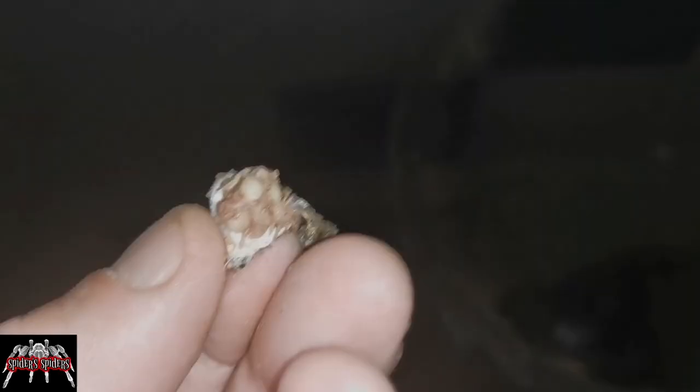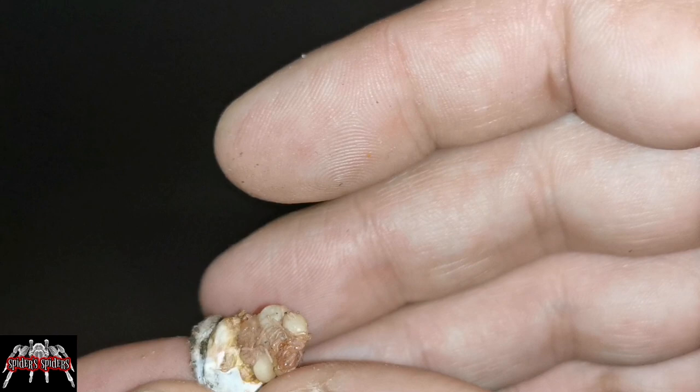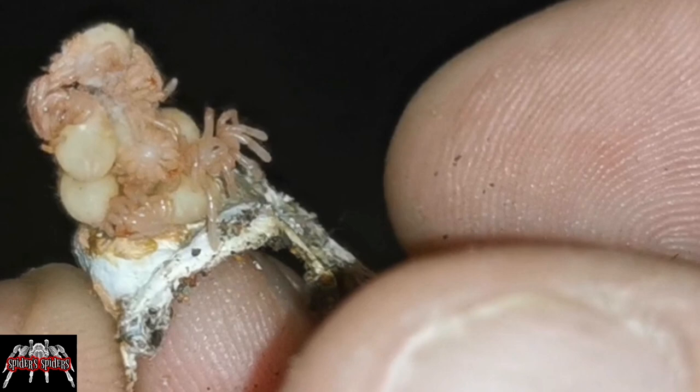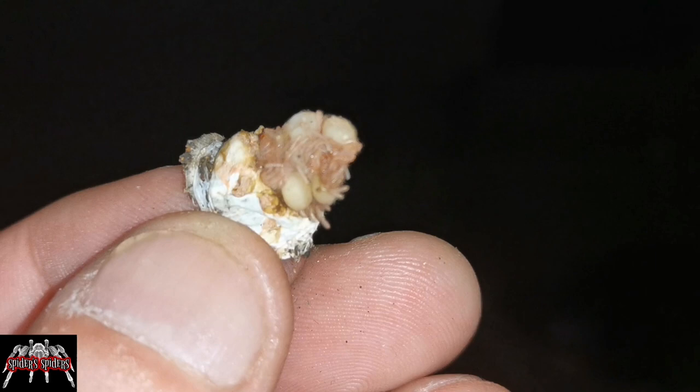I have to assume that when I went to feed her I disturbed it too much and this is the result. You can see we've basically got a little mass of slings all stuck together — it's like she's eaten part of the egg sack. But you can see there is movement in the legs of some of them, so I'm going to do my best to try and save the ones that I can.